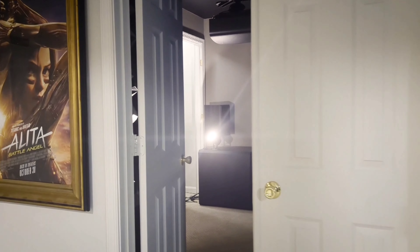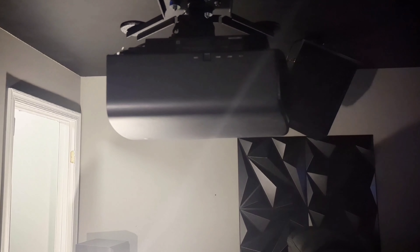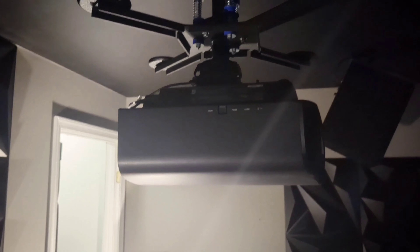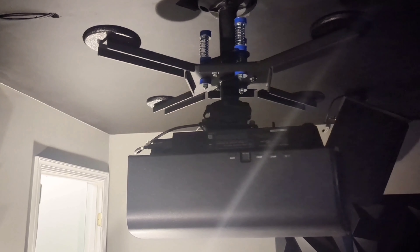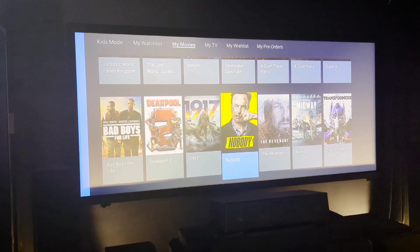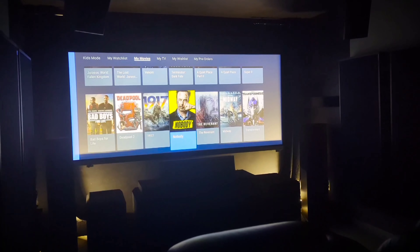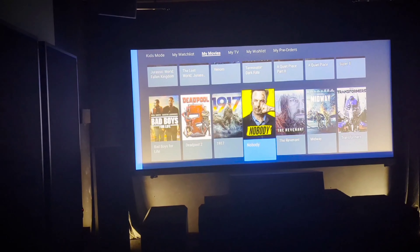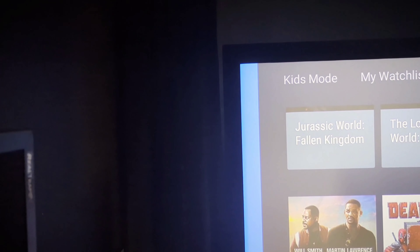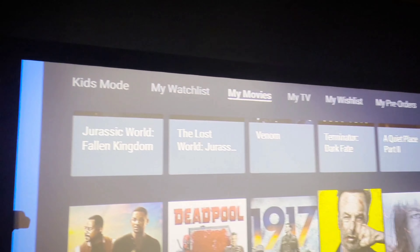Entering the theater, it's about 11 and a half by 24 feet. You'll first see my projector, which is the Sony VPL-325ES True 4K projector with a chief anti-vibration mount. My screen is a 2.35:1 Silver Ticket screen. It's 115 inches and fits perfectly on this wall. I have velvet curtains flanking the screen so I can adjust it for whatever content is playing that's not in 2.35:1.